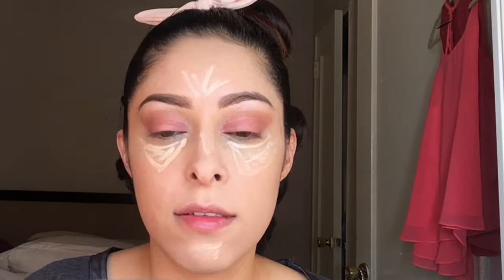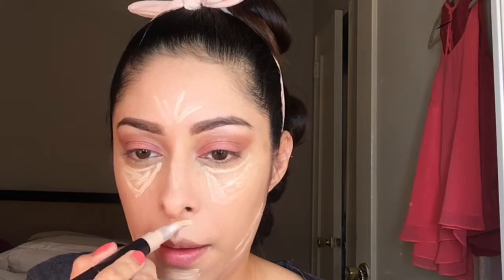To highlight my face, I'm using Mary Kay's facial highlighting pen. To set my makeup, I'm using Mary Kay's translucent loose powder.